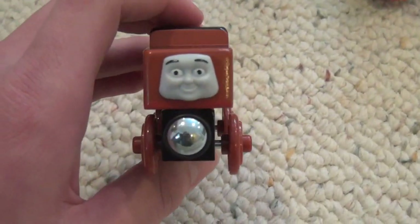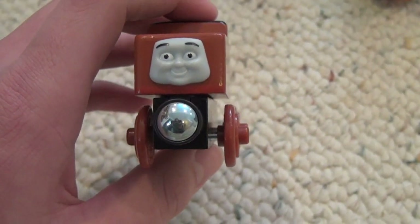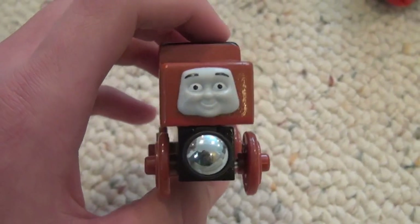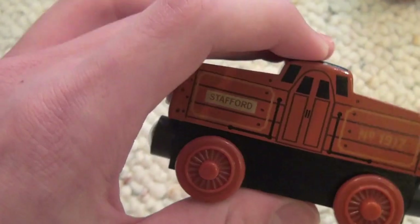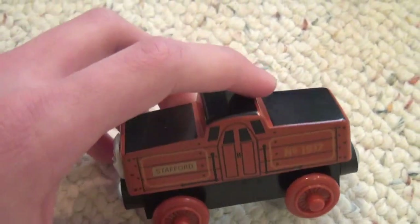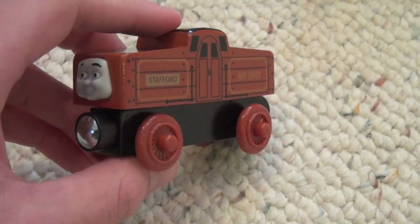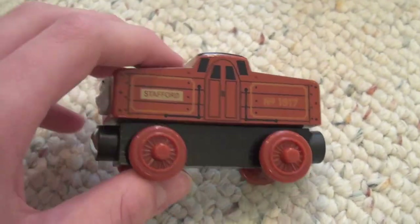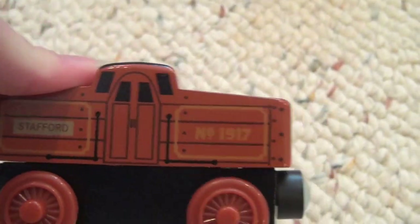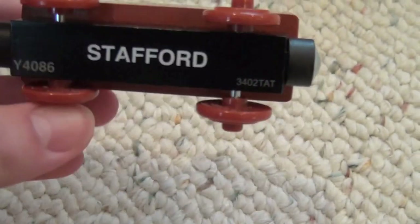Now if we look at Stafford, he's got a very weirdly shaped face — it's almost like a trapezoid with rounded edges. He's really shaped oddly as well; he's almost shaped like a caboose. On the top he's mostly black, and he is this kind of unique color — it's like a burnt orange almost. It also says number 1917, and on the bottom of course it says Stafford.